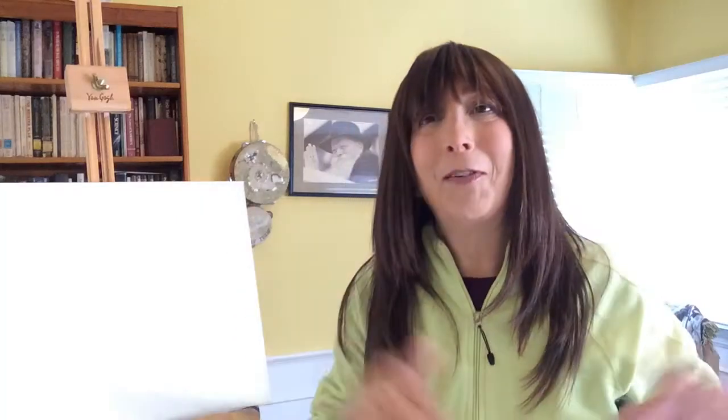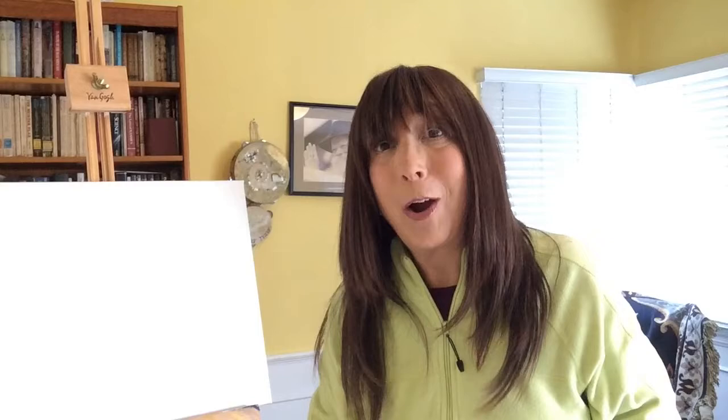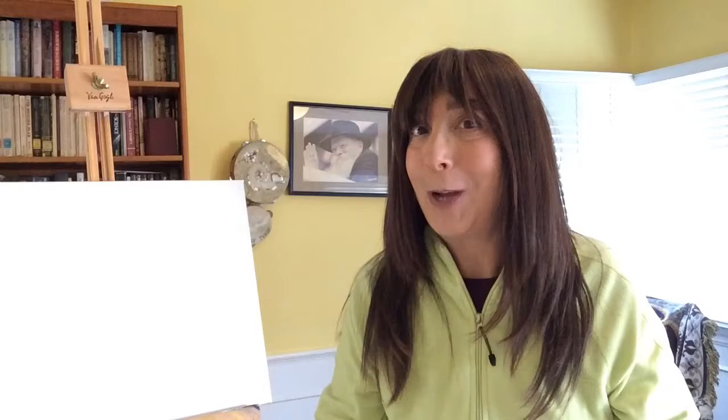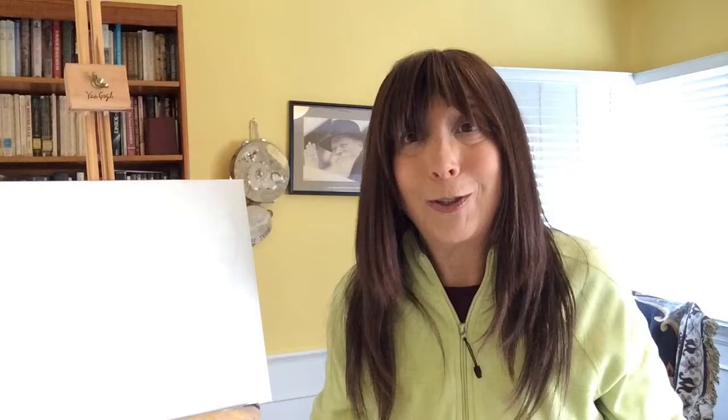Hi, here we are everybody. We are at the JLC Distant Learning Art class for all of you at home and I'm happy to see you. We are going to do our next art project on Passover. We know Passover is coming in just about three weeks and we all need to get ready. I thought it would be fun to learn about the story of Passover — many of you know it, but there's always more to learn every year.